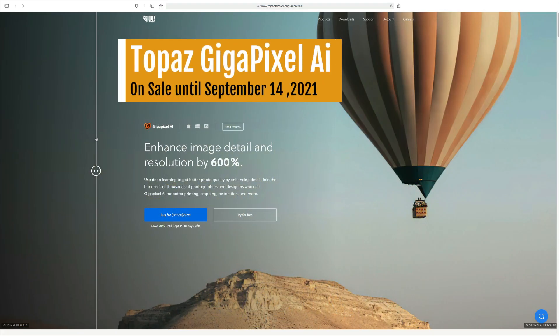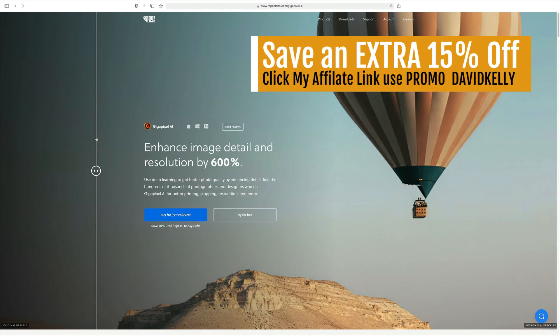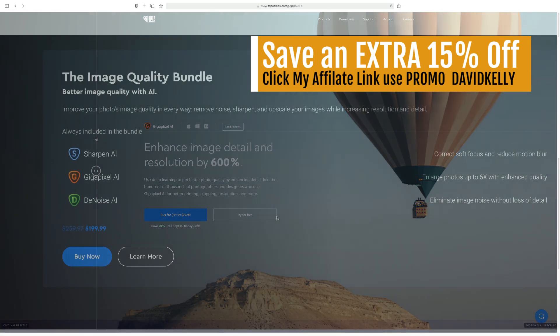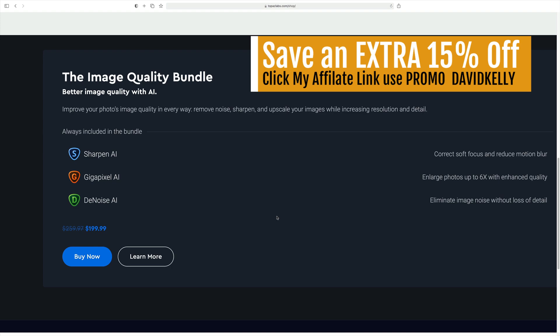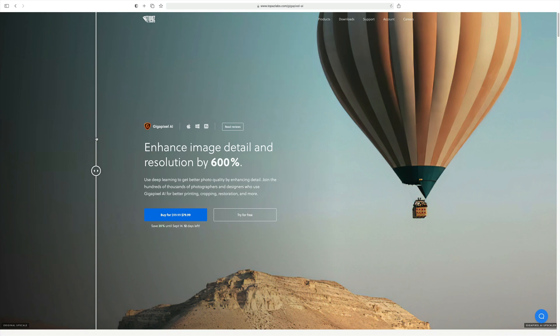Before we start, Topaz Gigapixel AI is on sale right now — it's a fantastic program for upsizing your images. It's normally $99.99 but right now it's on sale for $79.99. If you click on my affiliate link in the description below and use my promo code David Kelly at checkout, you'll save an additional 15%. That works on Gigapixel or any Topaz product. They also have an image quality bundle including Sharpen AI, Gigapixel AI, and Denoise AI — and you'll get an additional 15% off that with my promo code. That also works with any license renewals.